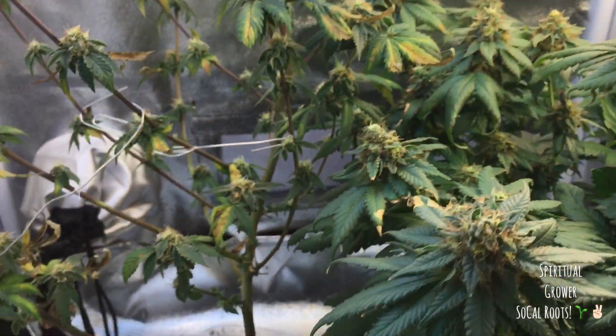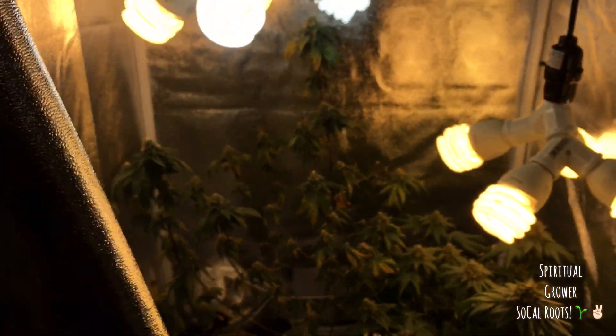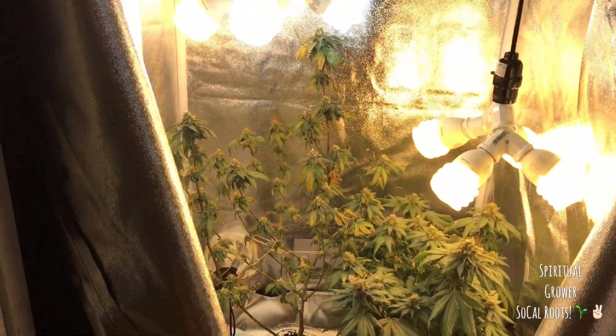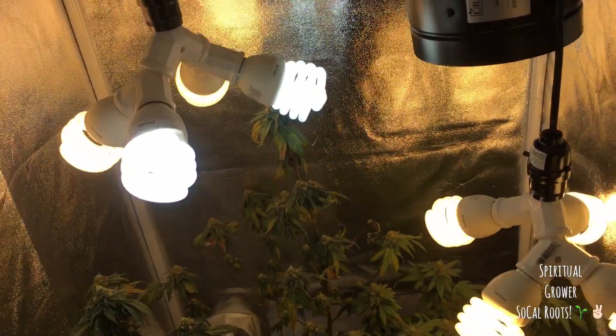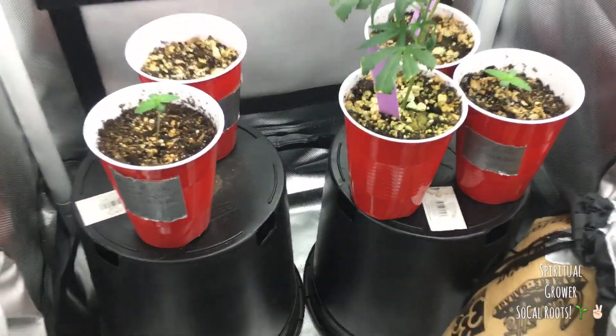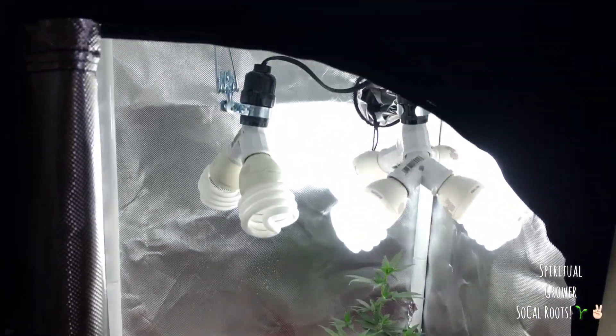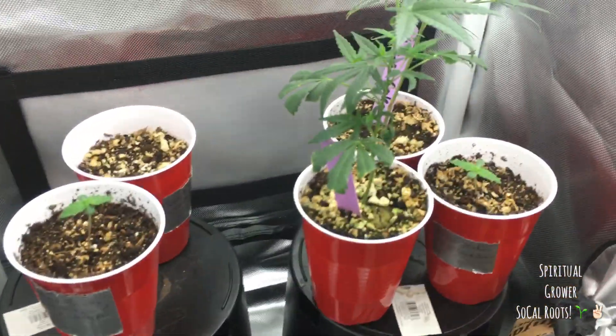I mentioned on the last video that I had another tent going, so I'll go ahead and get into that right now. Let's lock up tent one and then we have tent two. This was my original little tent, but I'm going to use this for my vegging room.